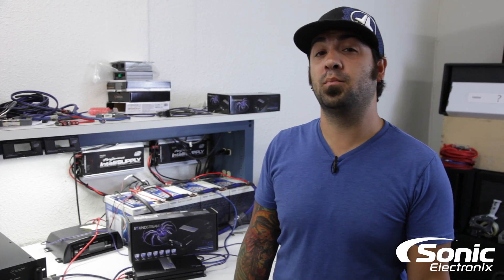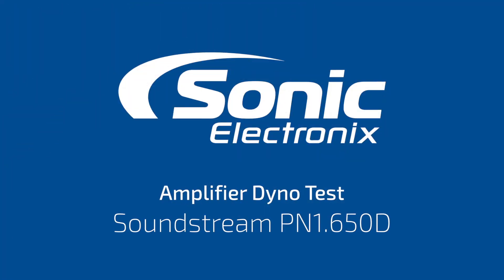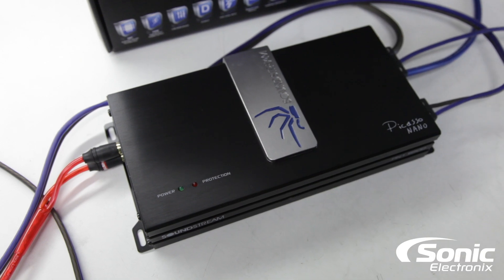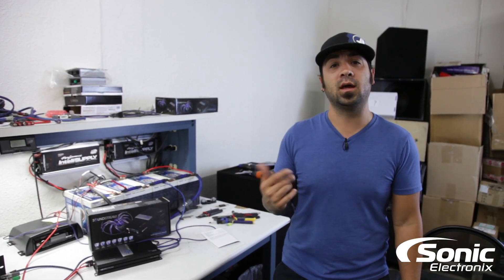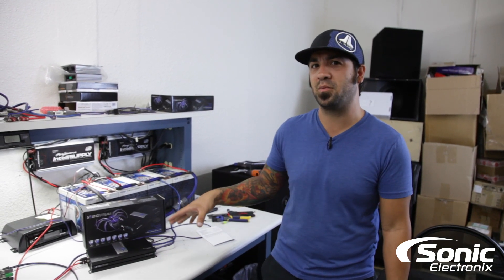Today's amp dyno is on the Soundstream Picasso Nano PN1 650D. This is the Picasso Nano PN1 650D — in fact, I think this may have been one of the amplifiers, or a similar amp, that we gave away at our giveaway last year. Anyway, I know we gave away one of these amps.